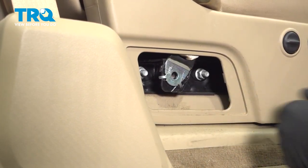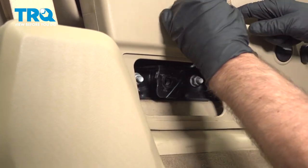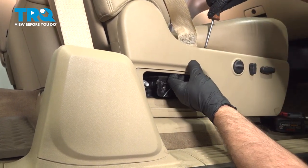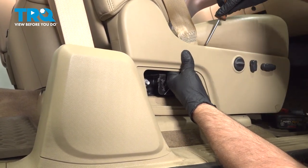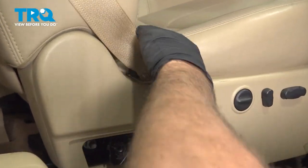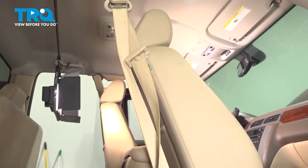Take that bolt out, you can slide the seatbelt out, and there is a little cover right here. Just take the straight blade screwdriver, get underneath there, and then the seatbelt is unattached from the seat.